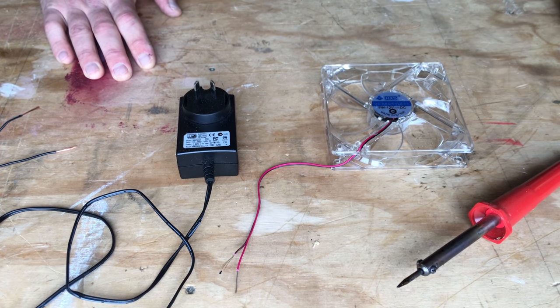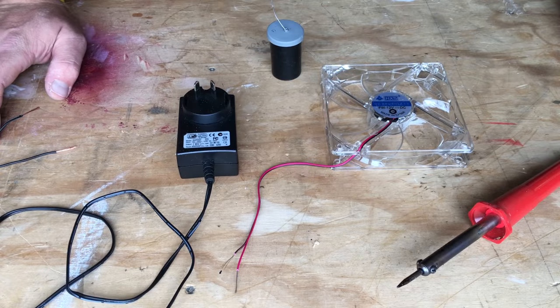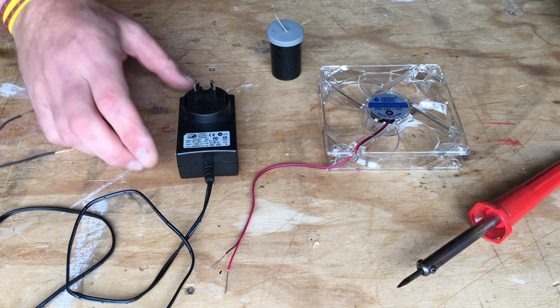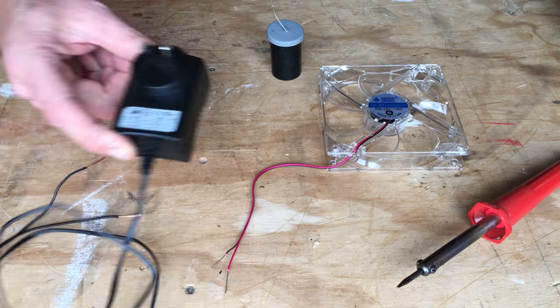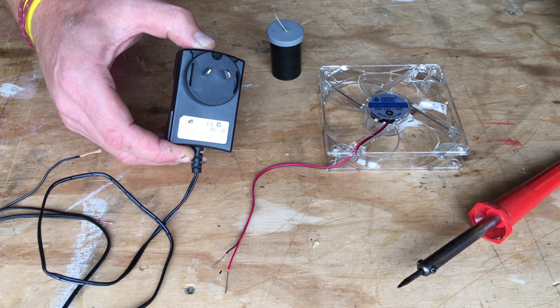Hey guys, what I thought I'd do is give you a very simple and quick overview of how we can wire up a 12 volt DC computer fan to a 6 volt output 240 volt adapter which would go into the wall. As you can see, this is a New Zealand plug, but this will work for a variety of different plugs.